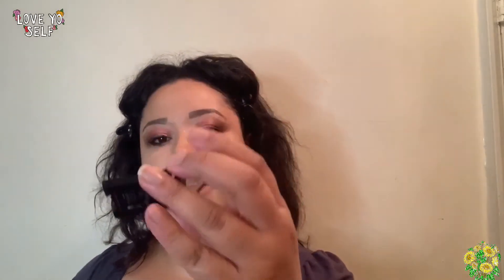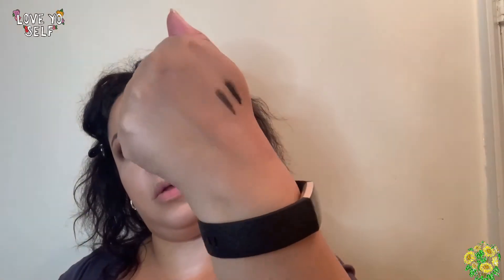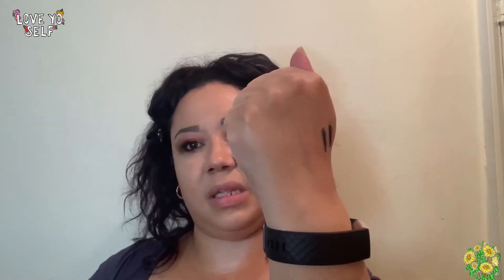For highlighter I have this by Illamasqua — it's called Beyond Powder Highlighter. It's a little travel test size. It kind of reminds me of Ofra Rodeo Drive. It is gorgeous — it's really nice, subtle, melts into the skin. That's probably why you can't see it — it's melted into the skin.